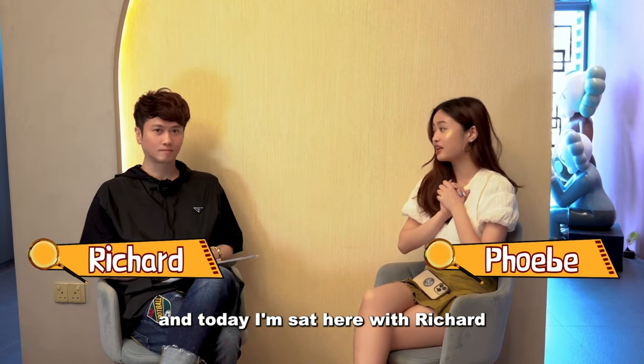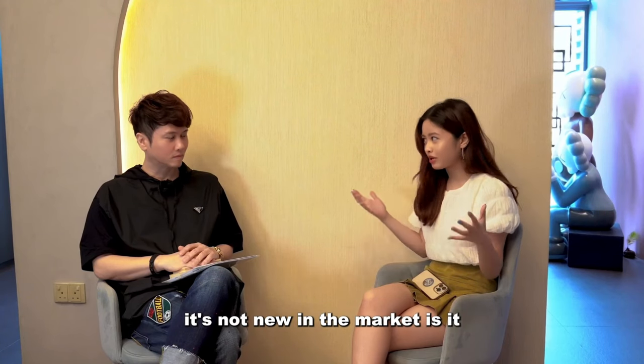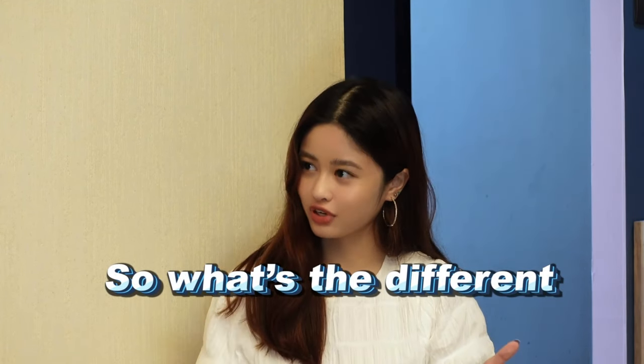Hi, my name is Phoebe and today I'm sat here with Richard from Design for Space to share more about Ecoply. Low formaldehyde plywood — it's not new in the market, is it? So what is different?